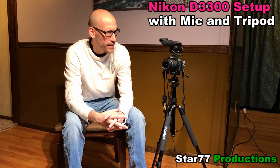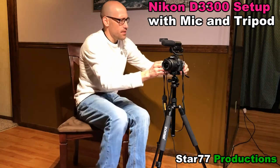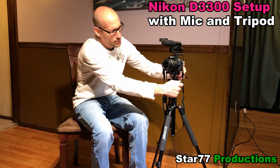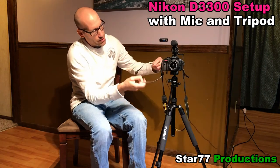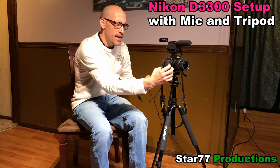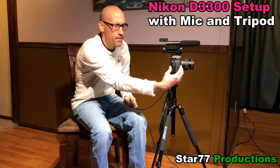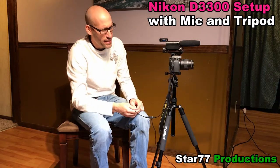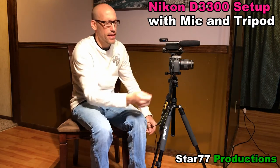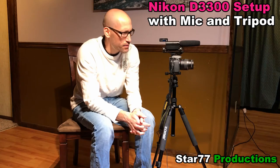With this package you can get everything you need to start. The D3300 does have an external power source — it's a power cord that plugs right into where you would normally put a battery. For photography the battery life is just fine, but for videos the battery life is really not that good. It's best to just buy one of these power cores that plug into the battery outlet so you can film video all day long without worrying about it.